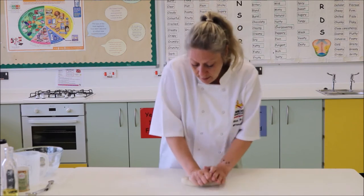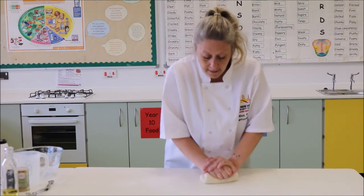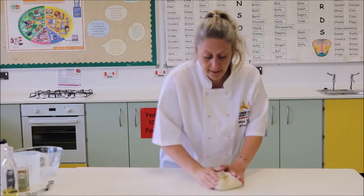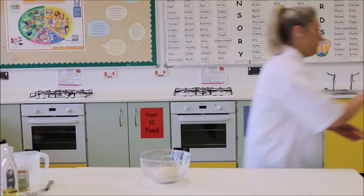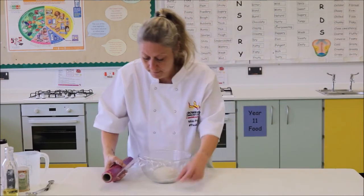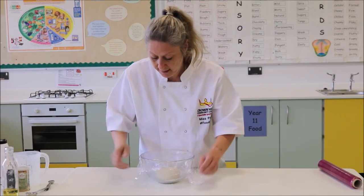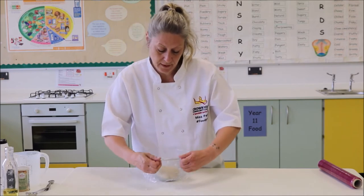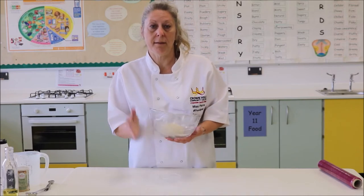We're going to continue with the kneading, and when we've done our 10 minutes we're going to pop our little ball of dough into the bowl. We're then going to wrap some cling film over the bowl, make sure it's nice and tight, and then we need that to rest or prove in a warm area, allowing the yeast to develop that CO2 that's going to create the bubbles in our bread.